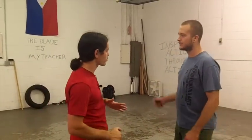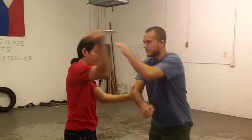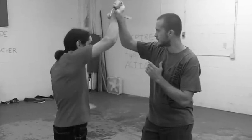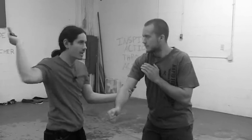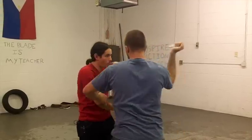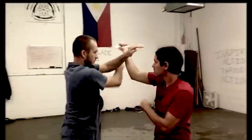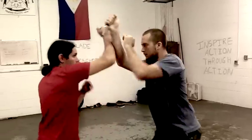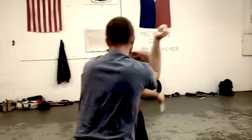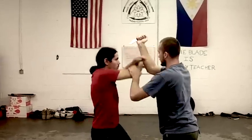Basically all it is: we're going to strike an angle one and we're going to stop it, and we're going to raise, catch, and hit. You can either raise and catch it or you can raise and slap it — so you can catch or slap. Let's move around with it. Then we can go into the two, we're just going to tap the two a couple of times and we're going to go right back into the one.